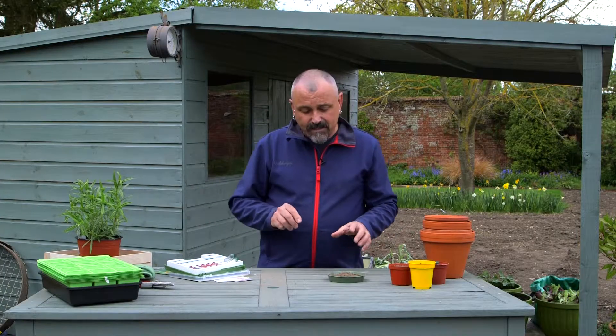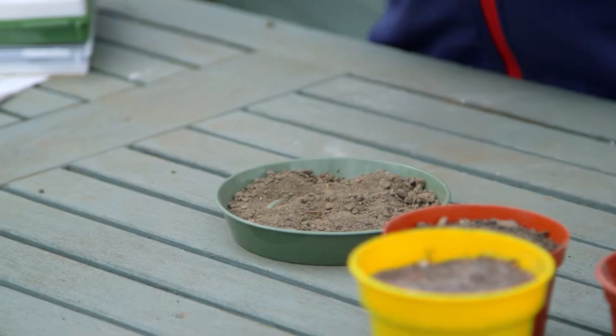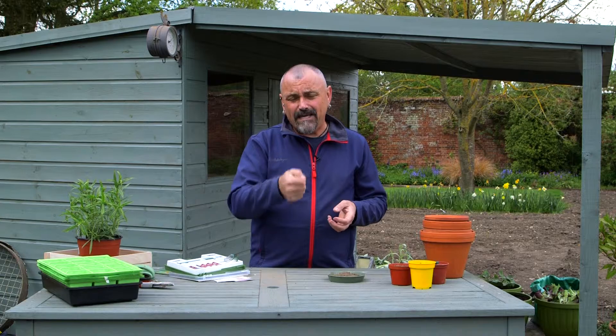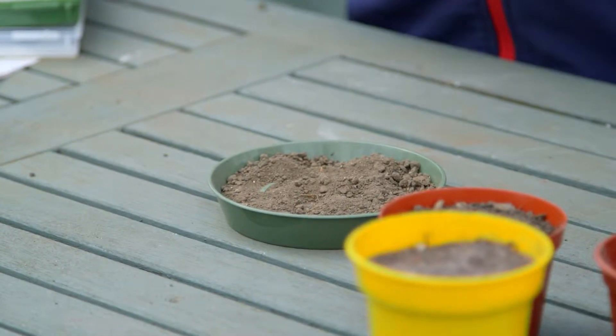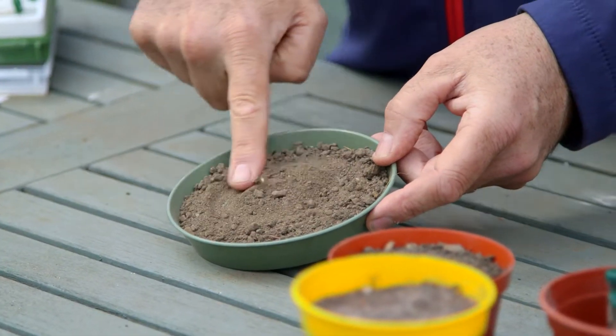The first thing to do is to collect a sample of soil from your garden. Go to different points — say the four corners of your garden — and collect perhaps a trowel full from each point. Mix it together in a large pot or a bucket, then take one trowel full sample and put it out in the sunshine and allow that soil to dry so that you've got a dusty texture to it.